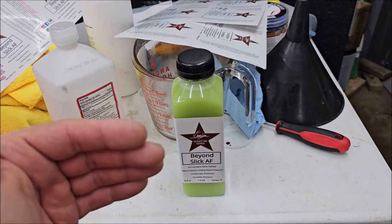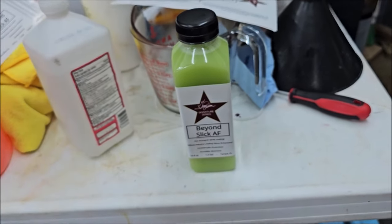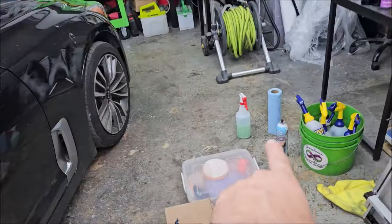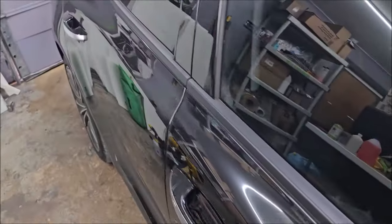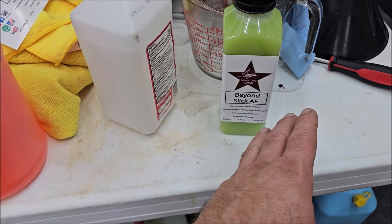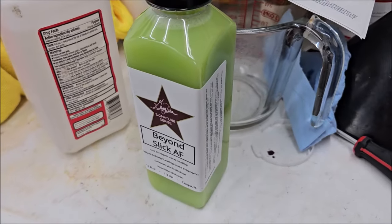Run it straight in the shade — coat the whole car and buff it out. This stuff lasts longer than ever, it's slick AF and produces incredible gloss. I've got some mixed up — this mix is one part product to three parts water, which is how I run it most of the time because it works great. For maximum slickness, you want two parts product to one part water — 66% product, 33% water — or straight up for maximum everything. That's the new Beyond Slick AF.